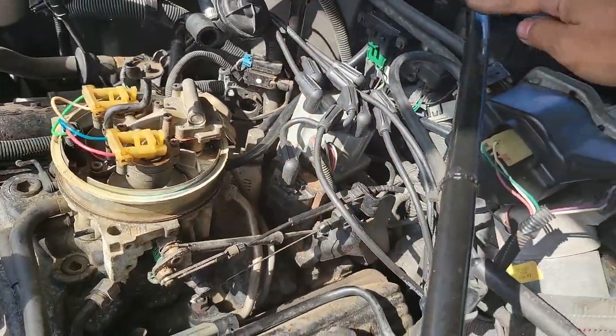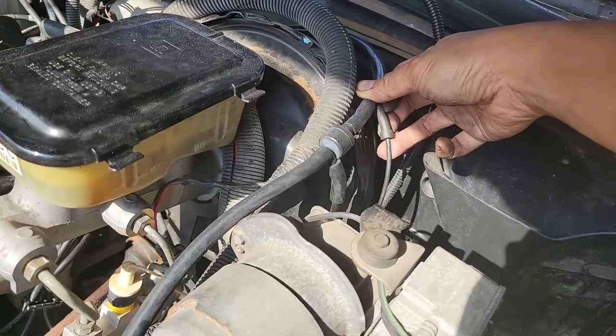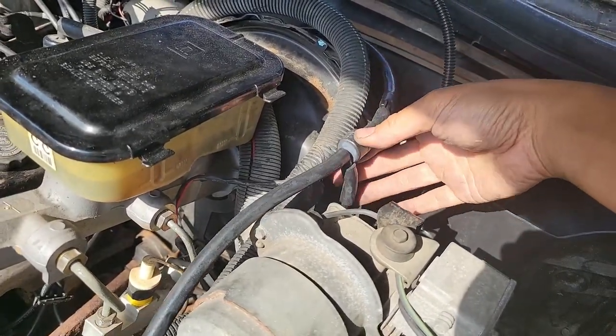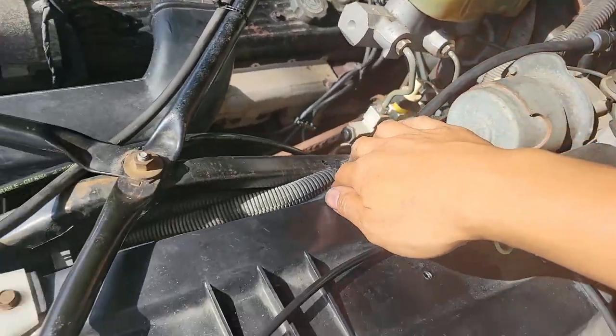This longer one comes around the back against the firewall to a T. This smaller hard line goes under the brake booster and through the firewall, as well as the thicker hard line here. You can look under the dash and trace them from there.